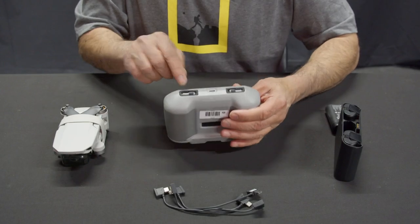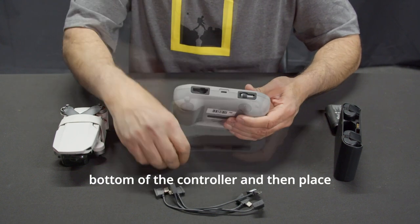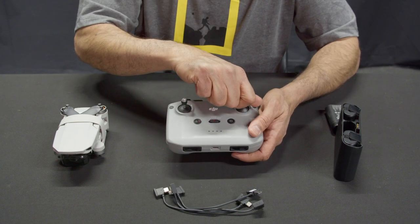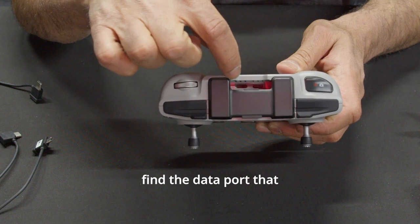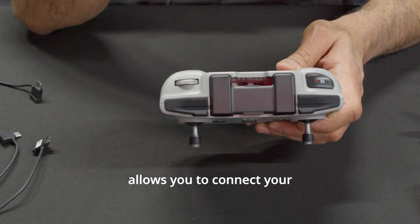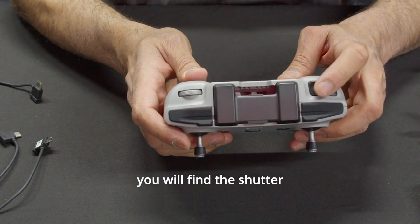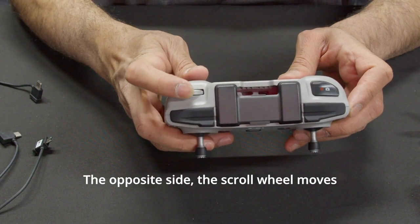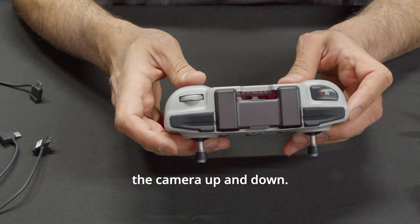Controller. Pull out the sticks on the bottom of the controller and then place them into the controller. At the center top of the controller, you will find the data port that allows you to connect your phone to the controller. On the top left, you will find the shutter button, which will allow you to take a photo or record a video. On the opposite side, the scroll wheel moves the camera up and down.